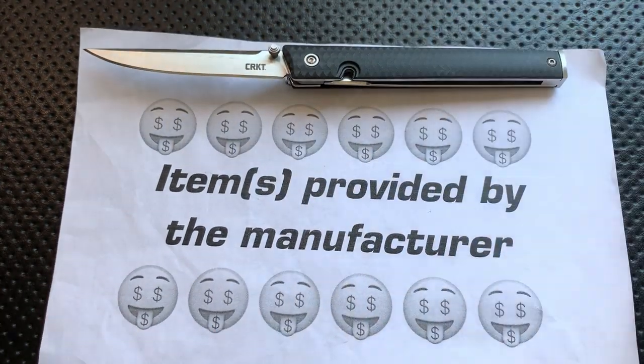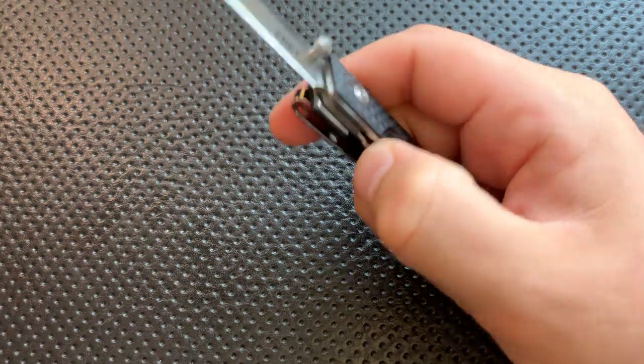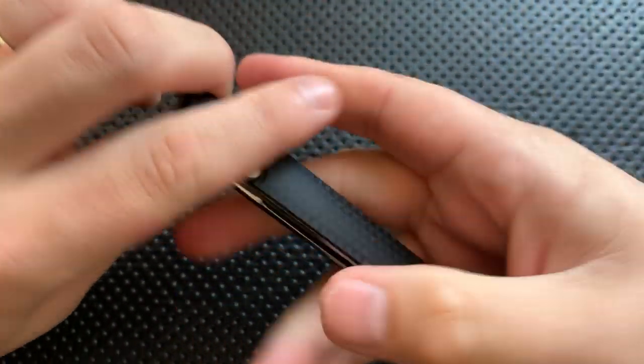I told them, as always, I'm going to talk about the good, the great, the bad, the ugly. Might be a gem, might be junk — they still sent it along. So thanks, CRKT, but there you go — full disclosure.